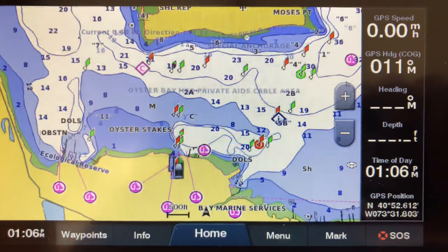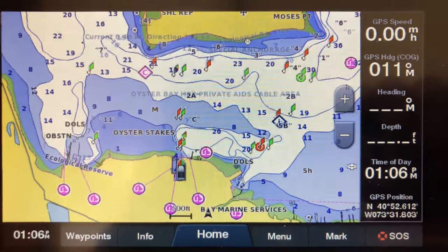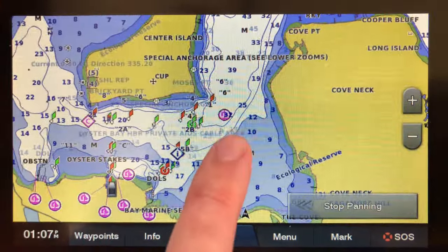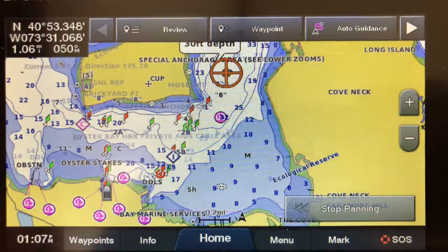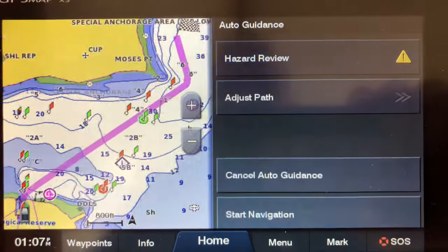Hi, this is Captain Rich. In this video I'm just gonna show you how to use the auto guidance on the Garmin GPS Map XS. I'm gonna keep this one short, I'm not gonna go too far. Do you see where it says 39 feet? If you wanted to go there, you would click on the map and right up top where it says auto guidance, you'll hit that.